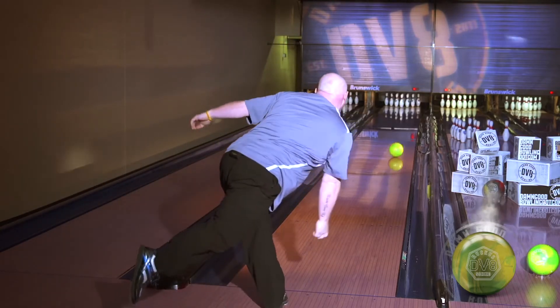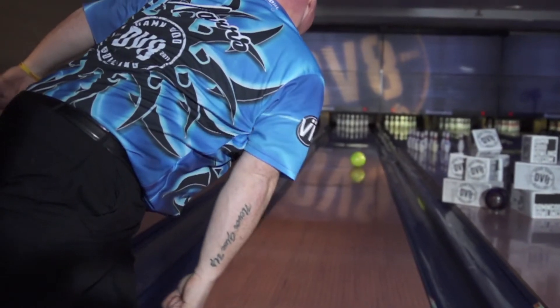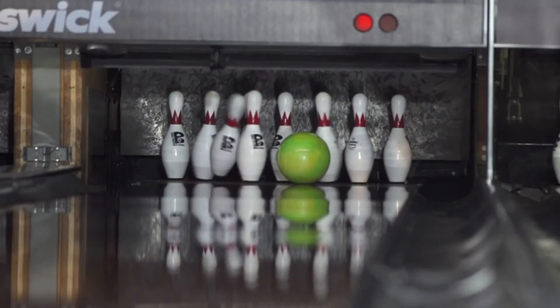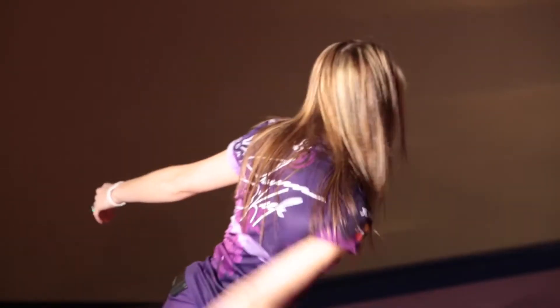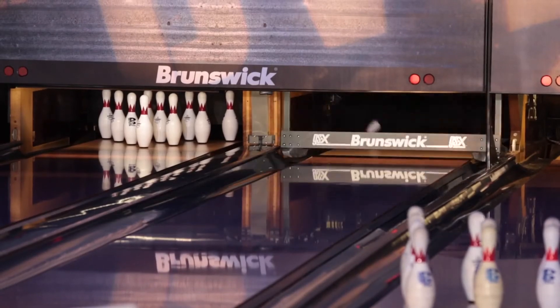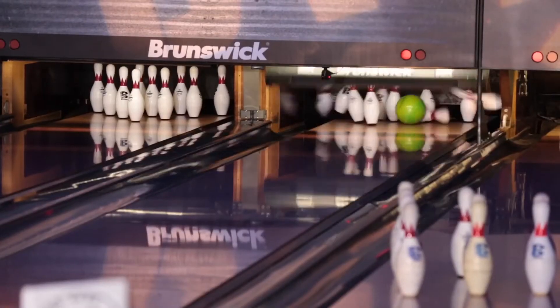They'll definitely know it's a DV8 ball — they're very bright, they stand out. Everybody will see the ball going down the lane. It also has the versatility to where I can get to the left, swing the ball out, and get it to a different area of the lane. The Ruckus Skitzo is a ball I'm going to go to when my Feud is too much. It's a complete pearl ball, a great addition to our line. Predictability and versatility — you can use it pretty much anywhere you want.